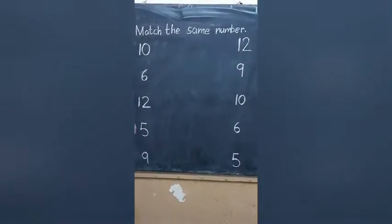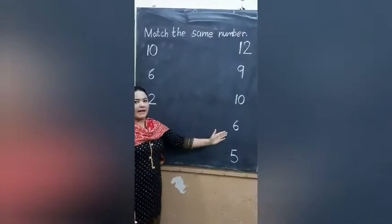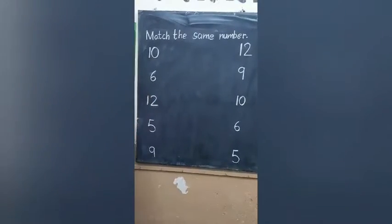Here are some numbers. We have to find them and draw a line. Start with me.